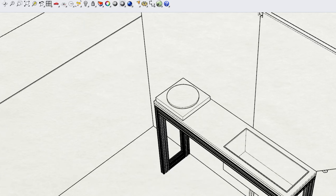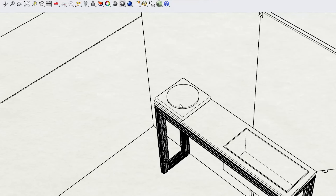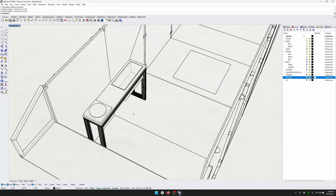Next, the kitchen. I don't need much. I need like a sink, a cooktop, probably a fridge, and that's about it.